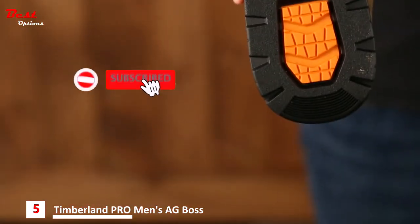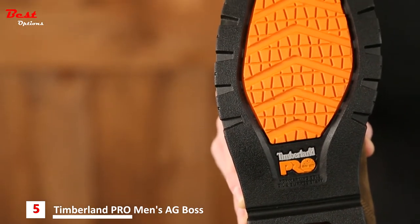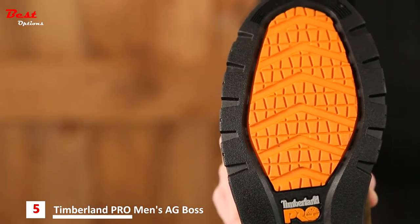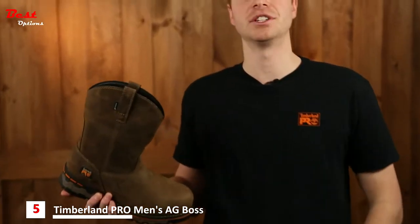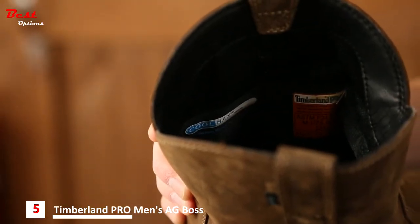The dual density rubber and polyurethane soling system provides wear resistance and the low-profile lug design helps minimize dirt and debris pickup. Another key feature of this boot is the Coolmax thermoregulation technology lining. This helps maintain a consistent comfort zone in changing external conditions.